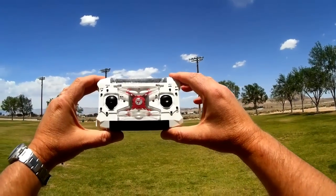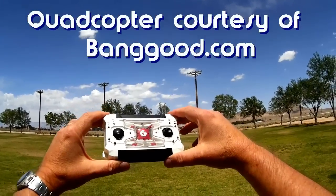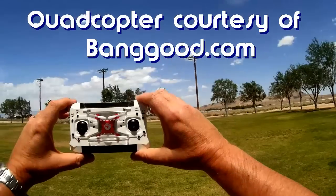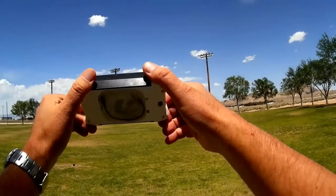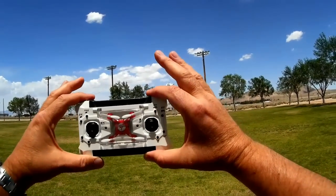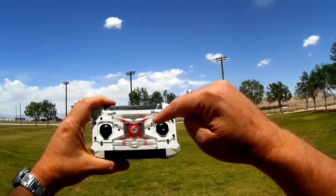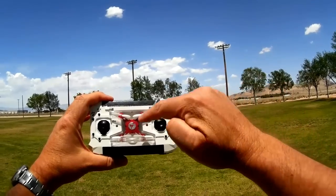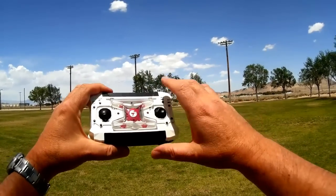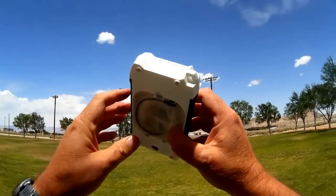Good afternoon, Quadcopter 101 here. What you see here is the FQ777-124 micro quadcopter — or actually nano quadcopter. Have you ever seen anything like this? This is the first I've seen something so cool. It comes with a transmitter, and inside the transmitter the transmitter is used as a case for the nanocopter. You can carry both the quad and the transmitter in your pocket and take it to school or anywhere.